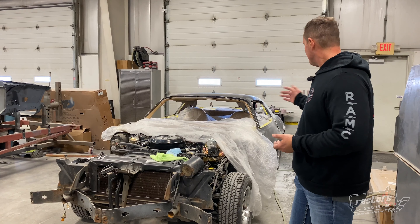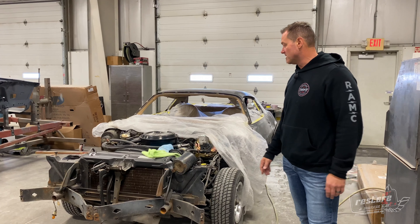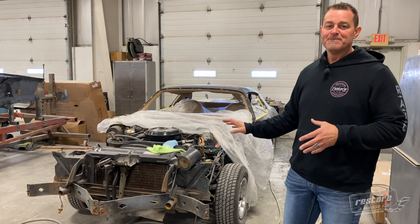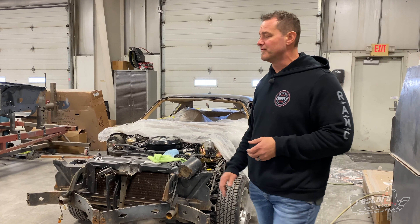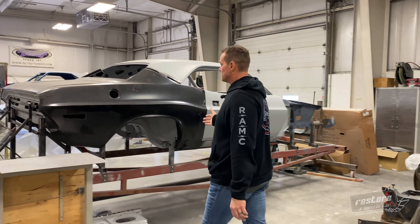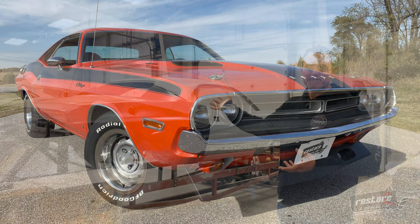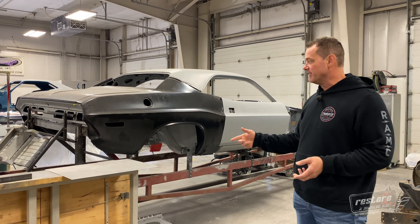We have a client's '77 Camaro in here. It's basically a two-owner car — he's owned this car since high school. It was a super solid, rust-free, run-and-driving 350 automatic car. We've already freshened up the motor and the drivetrain, greased all the brakes, lines, and fuel system. We've got to do some light interior work, but we're going to give it a fresh black paint job with the factory-correct Z28 stripes down the side. The original wheels are all powder-coated and done, ready for new tires and trim. Pretty much an untouched, all-original paint car when it came in. It's a fun car that we're doing for a client.